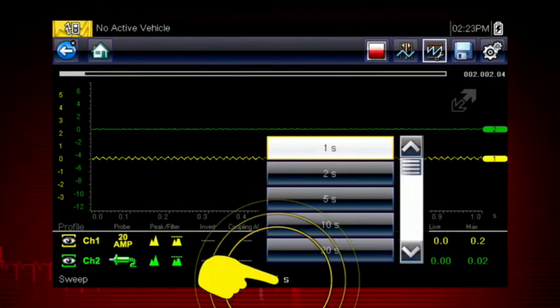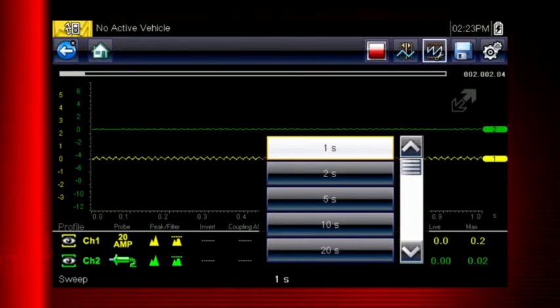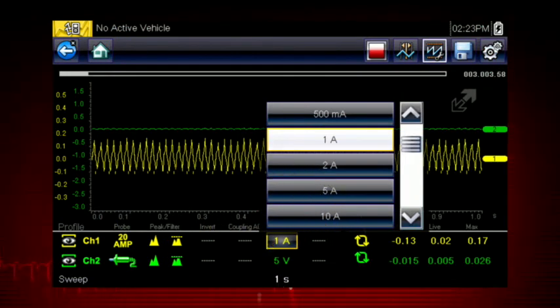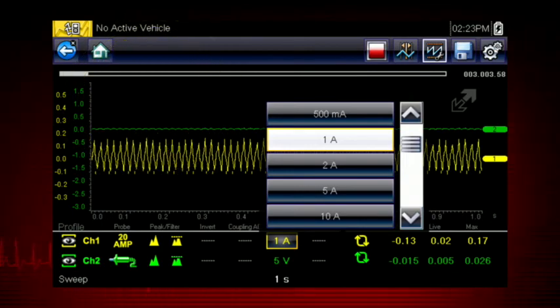Easily change the time scale or sweep using the sweep menu. You can set the total time it takes for the data to fill the screen — anywhere from 1 to 20 seconds in meter mode and as short as 50 microseconds in lab scope mode. Touch the scale value to change it any time with the pop-up menu, then simply touch a blank spot on the screen to hide the menu.